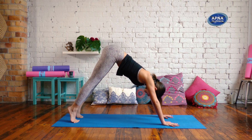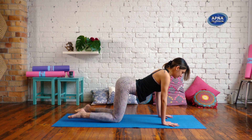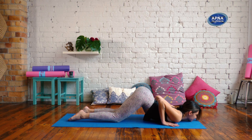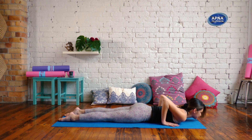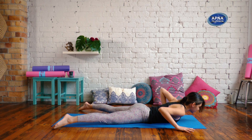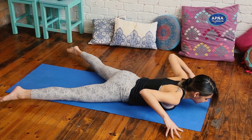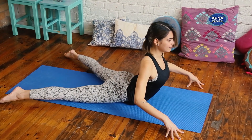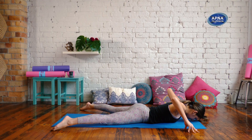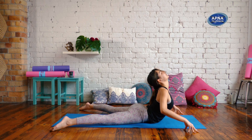This time, inhale, come forward into plank pose. We'll bring the knees down, now untuck your toes, keep your hips lifted, chest and chin down to the mat. Come all the way down. Bring your feet just about mat width apart. Place your fingers on the outer edges of your mat. We're going to take an inhale here — rise up, cobra. Exhale, forehead down. Again, inhale, rise. Exhale, release.